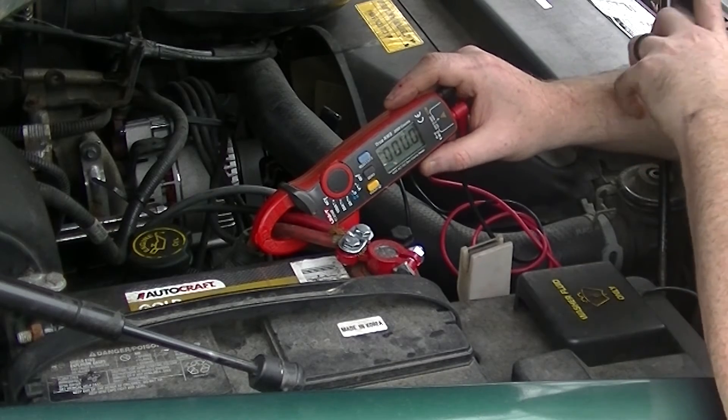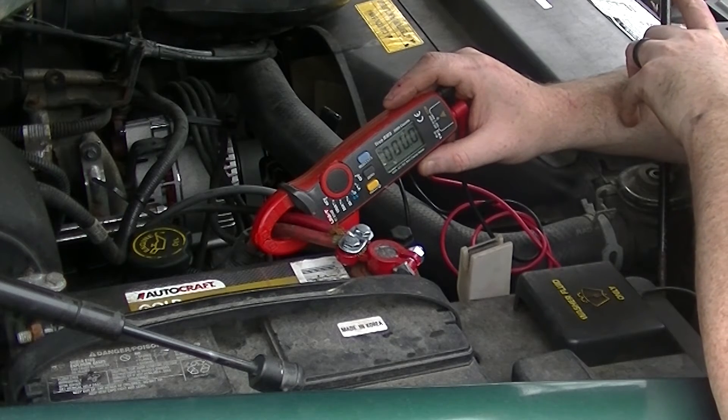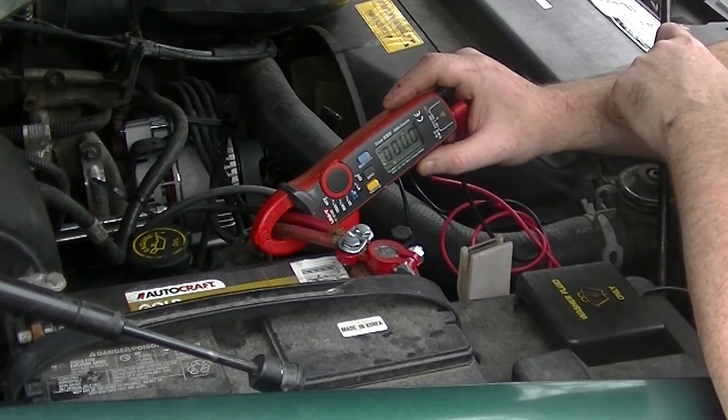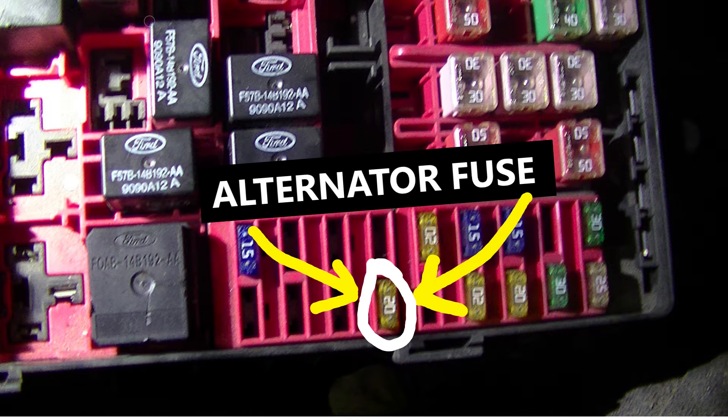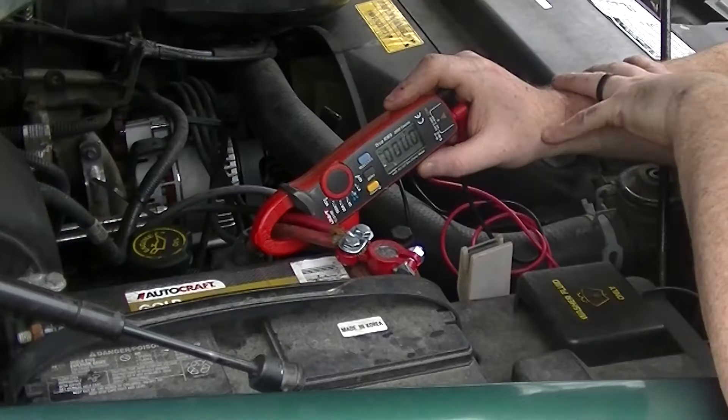Now that didn't make any sense — the truck's turned off. So what I did was go to the fuse box and started pulling fuses. When I got to the fuse that was for the alternator, the amps stopped flowing. So I knew it was something probably to do with the alternator — maybe it was a short, I didn't know.